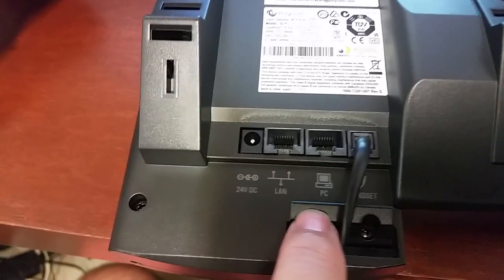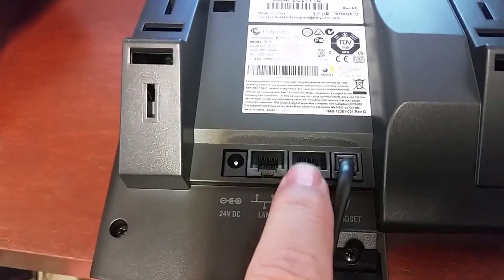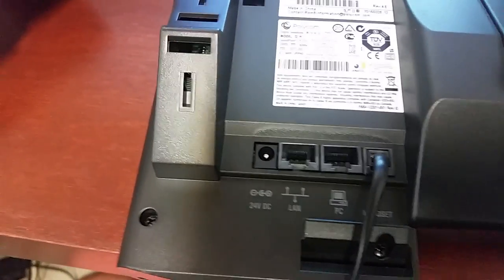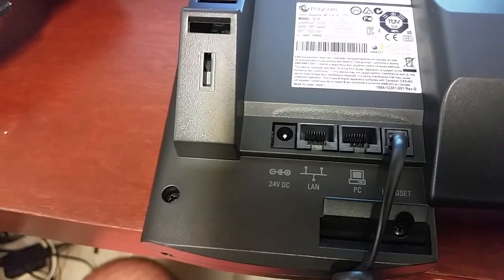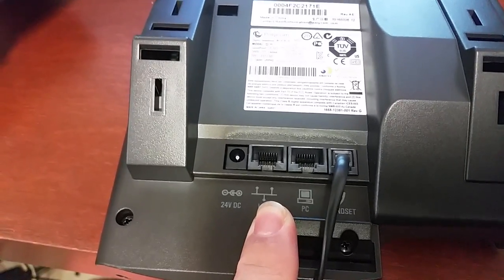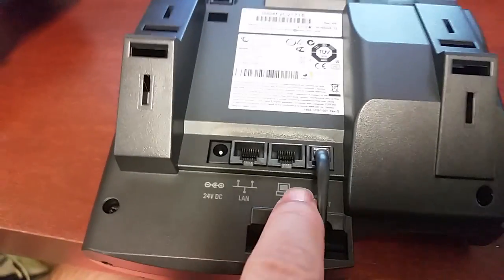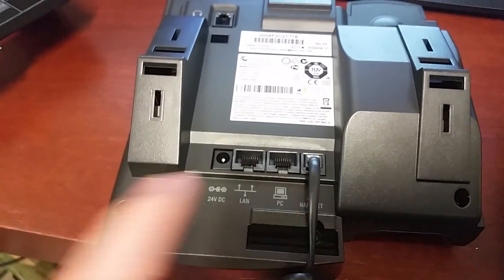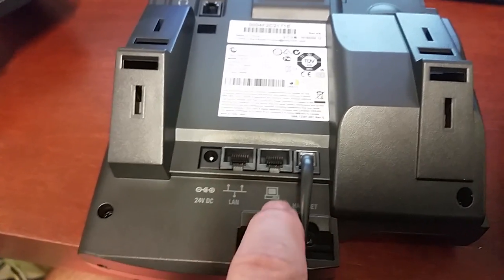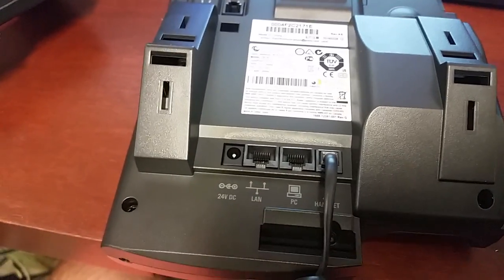This one over here, which has the picture of the PC, is to take a cable and go from here to a computer that needs a connection to the network. The reason they did this is because oftentimes when telephones are being installed, there's only one network port on the wall. So they set it up so you can share that one network port by going from the wall to the LAN port, then from the PC port over to the computer or laptop.